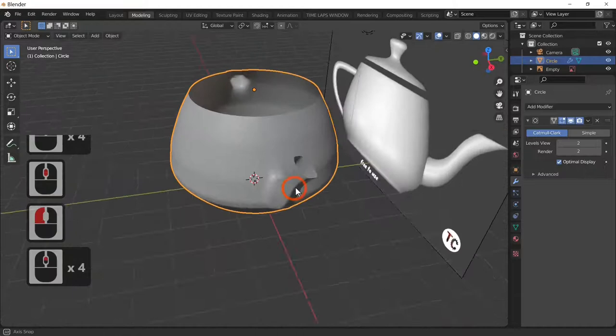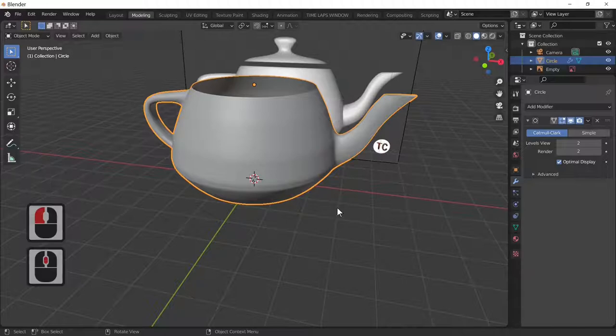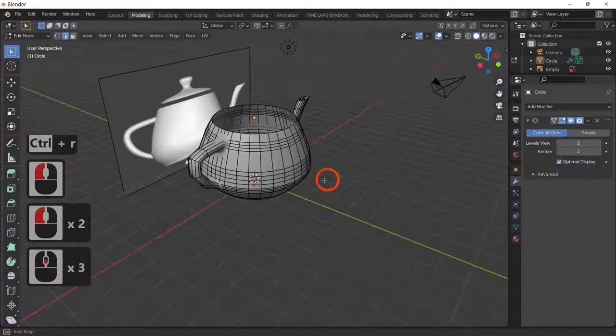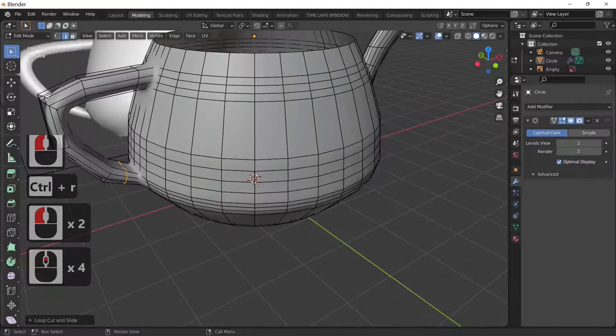It's up to you how circular or square you make things — spending more time on the shape will change how it looks. I'd like to sharpen the edge at the top, so Ctrl+R to put a loop cut close to the edge. Sharpen the handle too with Ctrl+R close together. Back out of edit mode — we've now got our handle and teapot done.